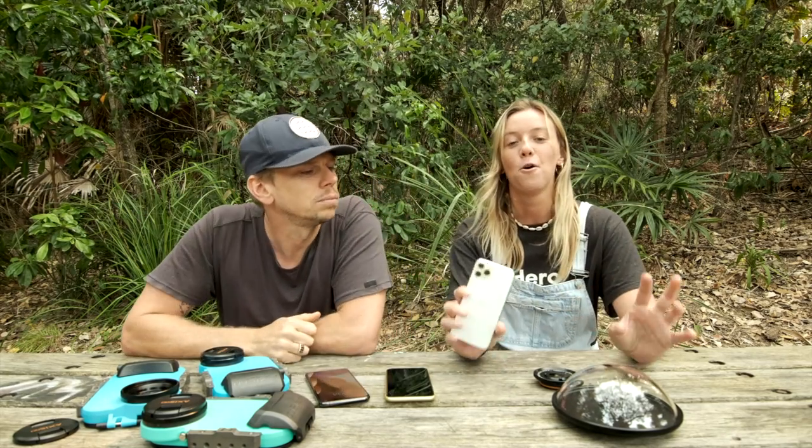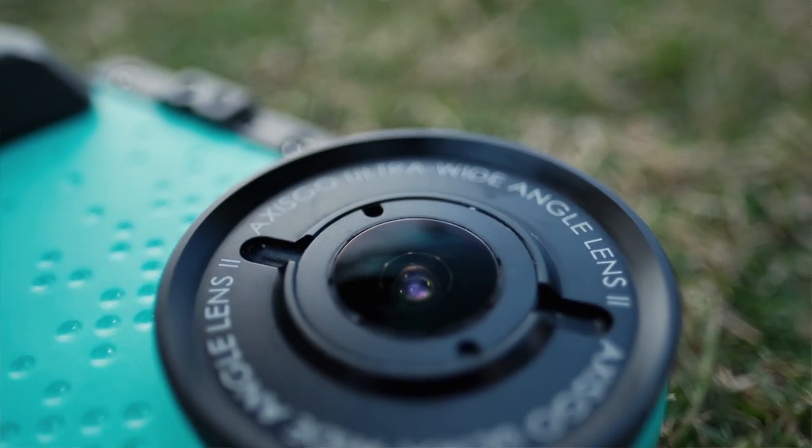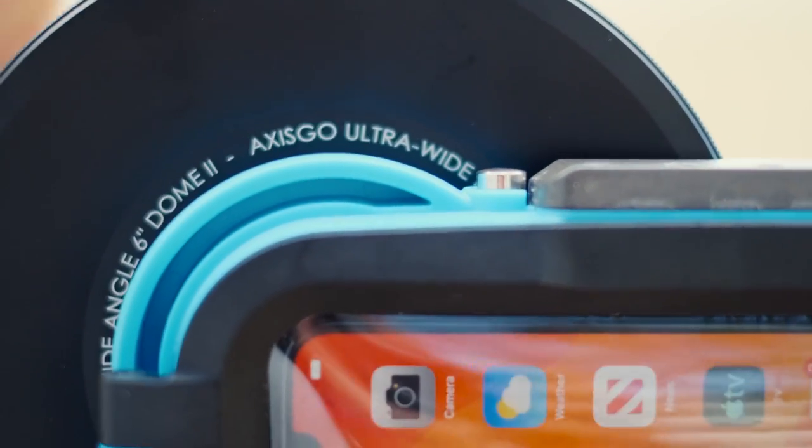The iPhones already have the ultra-wide angle lens built in, but to achieve that same look with the Axis Go, we use the standard setting on the phone and the accessories that Axis Go already has. We've got the standard ultra-wide angle lens and the dome ultra-wide angle lens available for the Axis Go mount. This afternoon we'll show some examples with and without those Axis Go lens accessories to show you those comparable views.